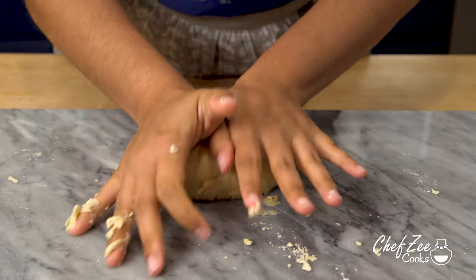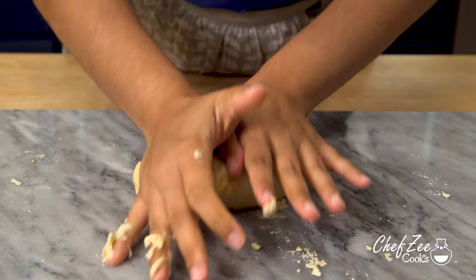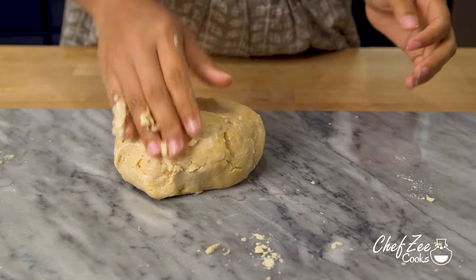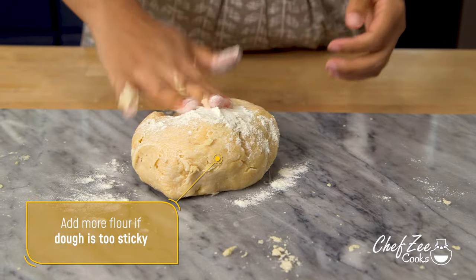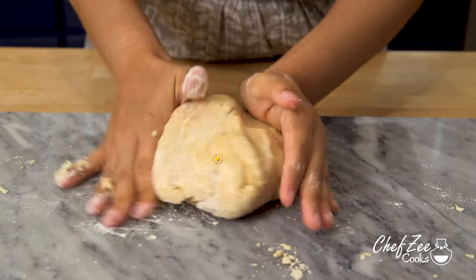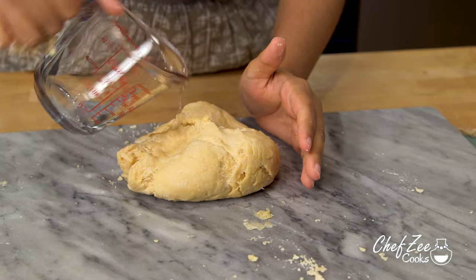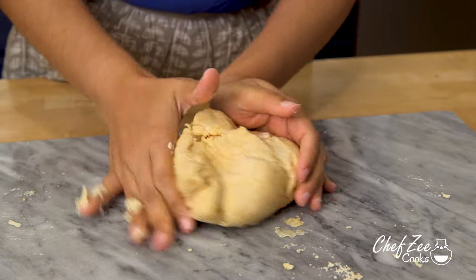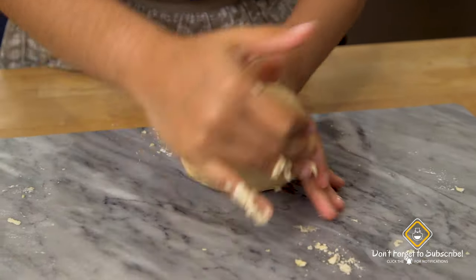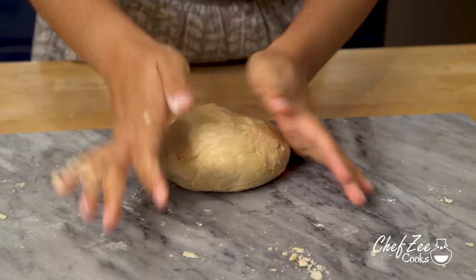I like a dough that's not too wet and not too dry. If your dough is feeling a little bit sticky, all you have to do is add a little bit more flour; similarly, if it's feeling a little bit dry, add a little bit more water until it comes together. This is something you can feel with your bare hands, which is why I like to use my hands when kneading dough as opposed to using a machine or even wearing gloves.